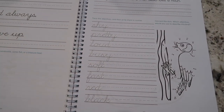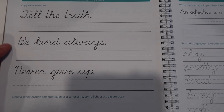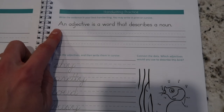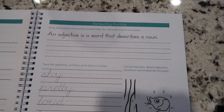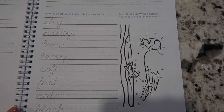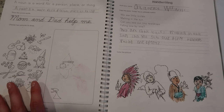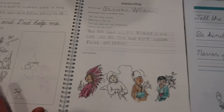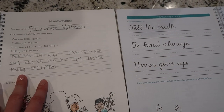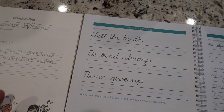Here's the new version at lesson 53. They have cursive sentences, 'draw a scene around the crab,' some grammar practice, cursive letter practice, and connect the dots. Compared to the older version, it seems like they completely redid it — they didn't take what they had and reform it, they made it entirely new.